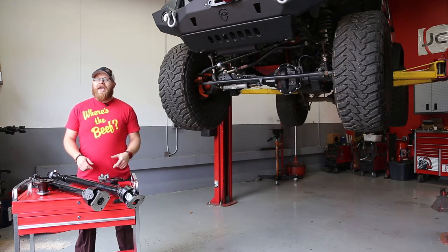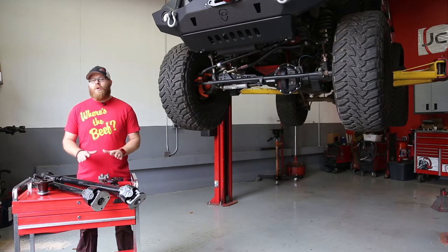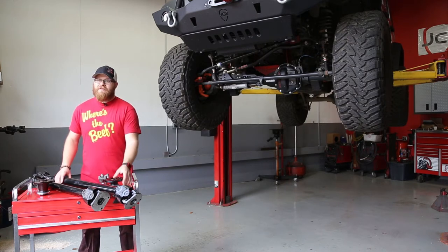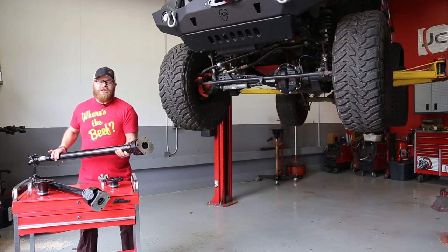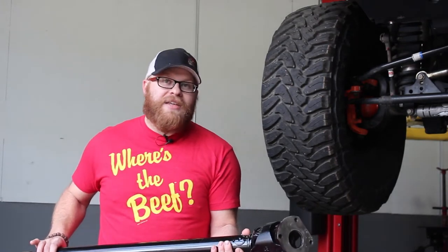So we called James at Adam's Driveshaft and he sent us these 1350 monsters to put in our JK. We've ran his 1310 drive shafts in our JK projects before and have had no issues with them. But for all this horsepower, and because I drive like a jackass, we chose the Double Royale with cheese — these massive 1350 drive shafts. These things are going to take anything you can throw at them and they're going to bolt right into your Jeep in place of the factory shafts. James supplies all the hardware and flanges that you're going to need, so let's watch as we get these things installed, because I want to burn up some Toyos.